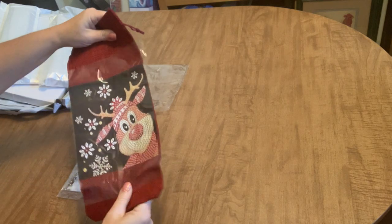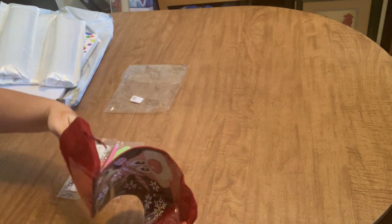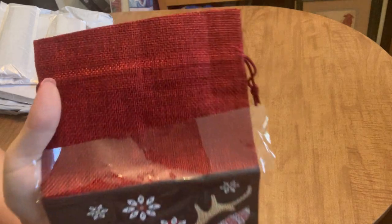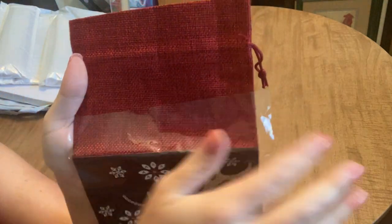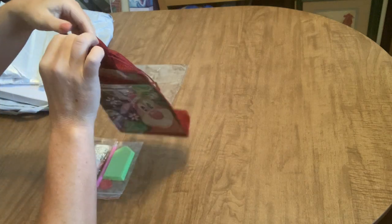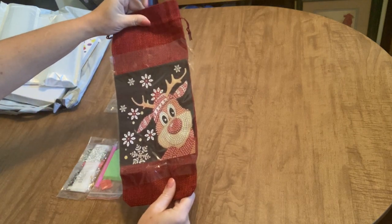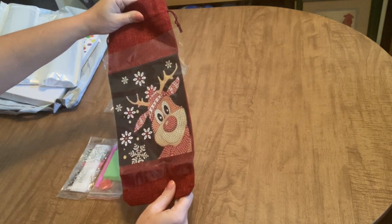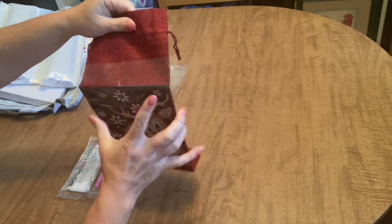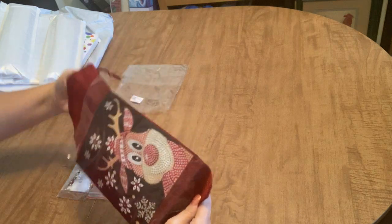It is a diamond painted wine bag for giving a bottle of wine as a gift. It has a red burlap-like material — really nice, like a silky burlap. It has a drawstring at the top that you pull tight onto the neck of the bottle, and it's wide enough to fit even one of those big bottles. You could also use it like a stocking to give any kind of gift.